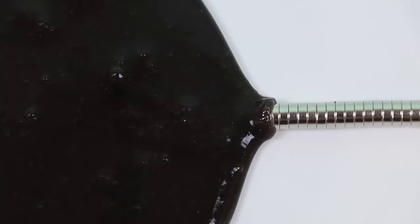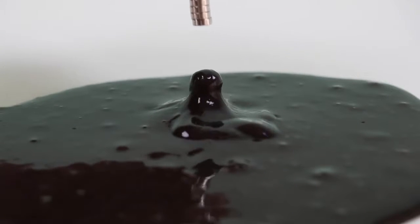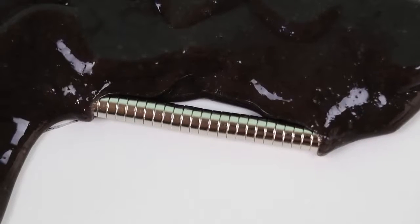The slime is moving! Oh my gosh, what is going on? What in the world is this?